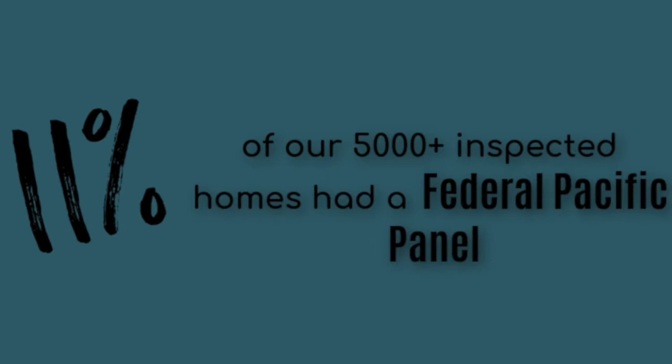I did a study — a search of all the inspection reports that I've completed over the years, that's about 5,500 reports. And what that showed me is that there has been at least one Federal Pacific panel in about 11% of the houses that I've inspected. So that shows that there are a lot of those panels still out there.